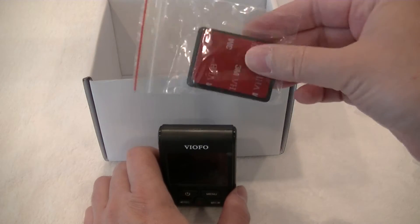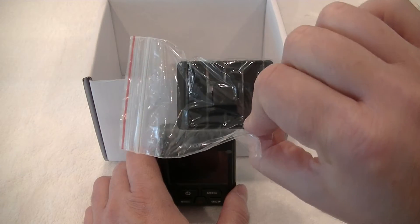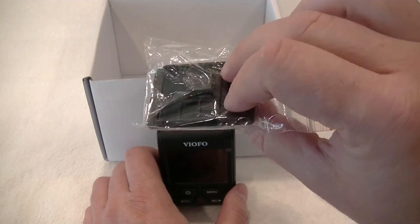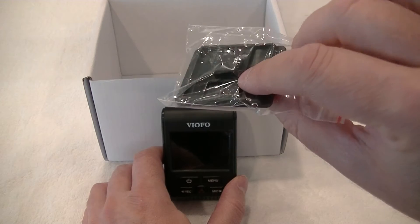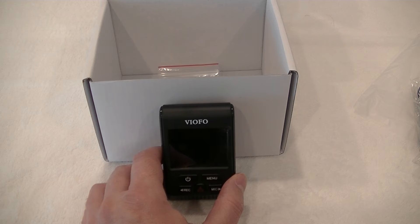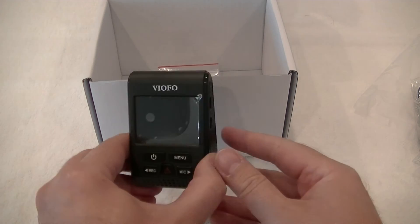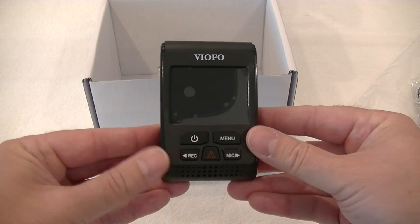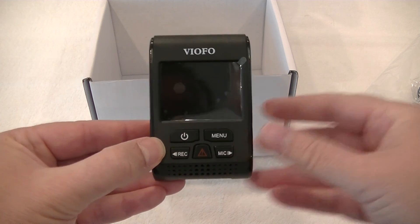This is your spare mount — a non-GPS mount — so if you don't want to use GPS or you have a second vehicle that you want to pop your camera into easily, you can use this. Alright, so that's it — that is a very quick look at the Viofo A119. This is Chris from dashcamcentral.com.au.